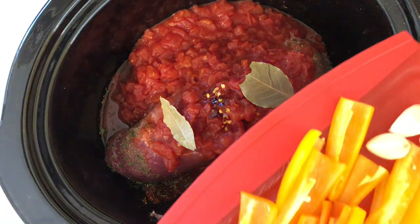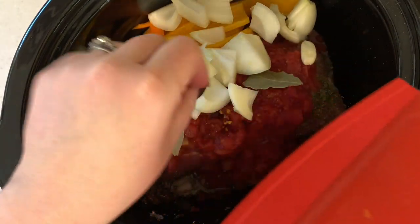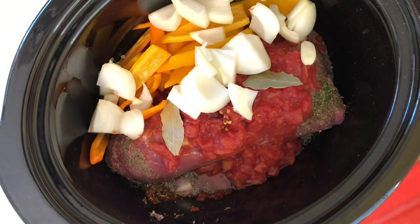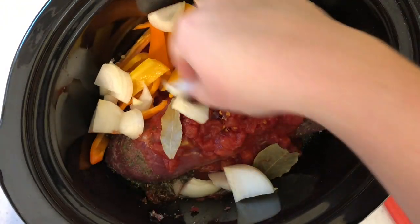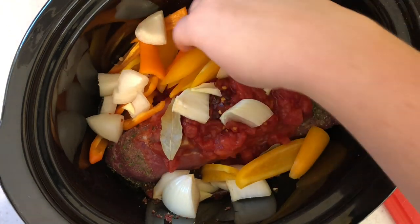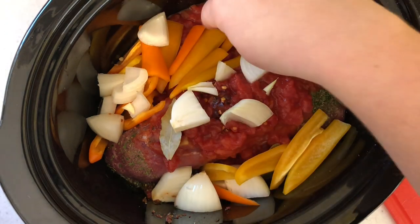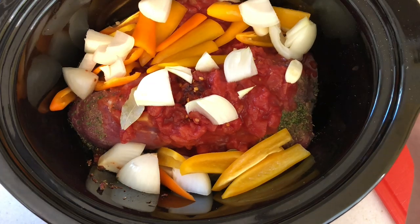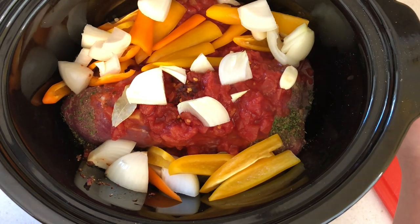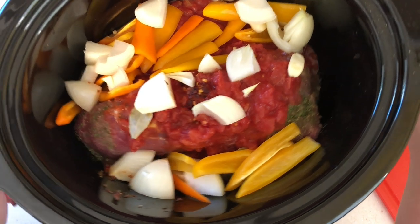Now I'm just going to add all these veggies — onions, garlic, and peppers — right to the crock pot. Make sure they're distributed. I'm going to cook this on high for four to six hours and check it around four hours. You could probably do low for six to eight hours. I need mine done quick because it's already two o'clock and I'm just starting this, so I'll see you in a couple hours.